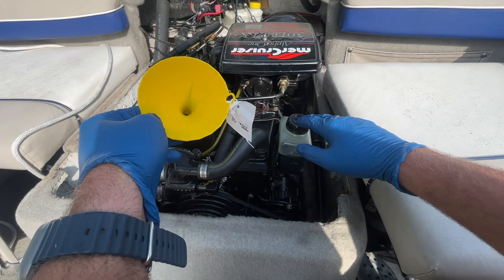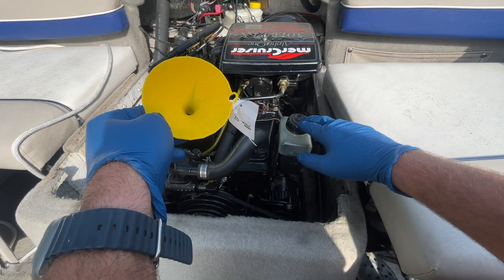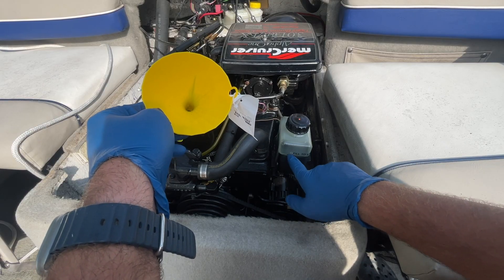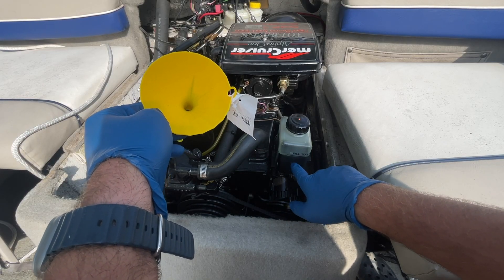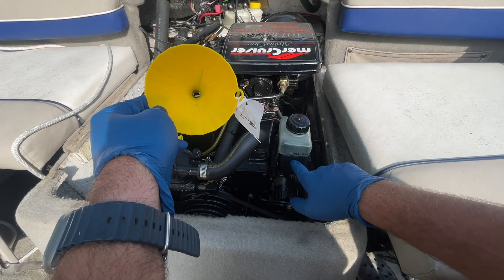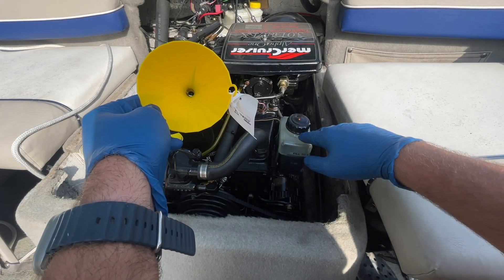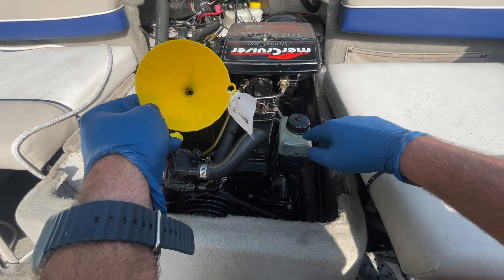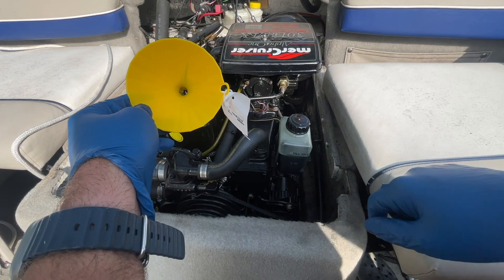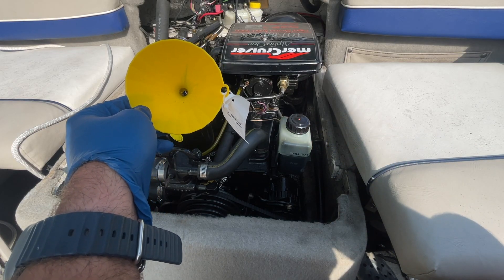You also want to check the color of the fluid. When it goes in it's kind of bluish-green. If there's gray fluid in here, that means water has got in and you need to investigate why that happened. Thank you for watching this video on how to refill and check the gear lube level of your MerCruiser boat engine. We'll see you next time.